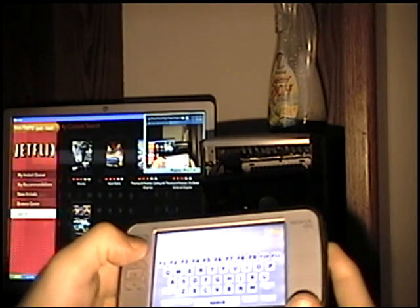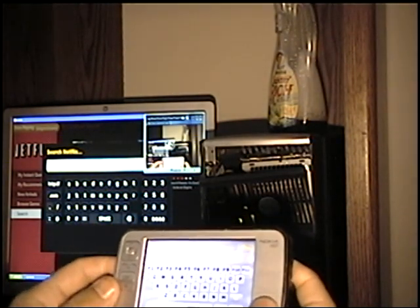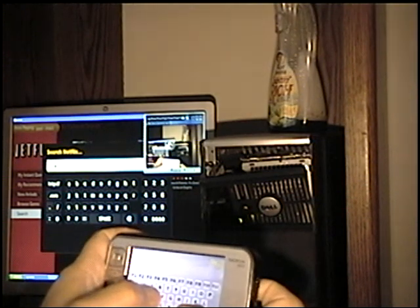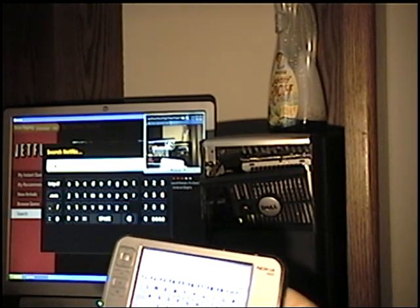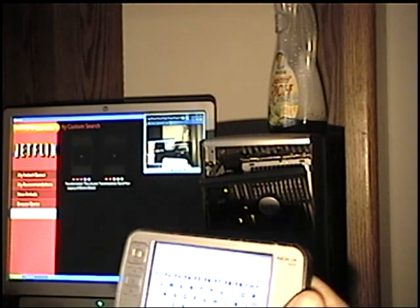Go to search, search Netflix. I'm going to type D-R-M-S-F-O-R-M-E-R-S. I've done this before so I know that Transformers isn't actually on there as an instant queue, but it'll pop other stuff up similar.